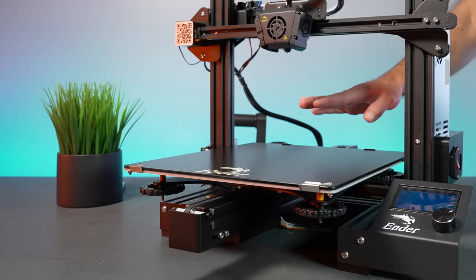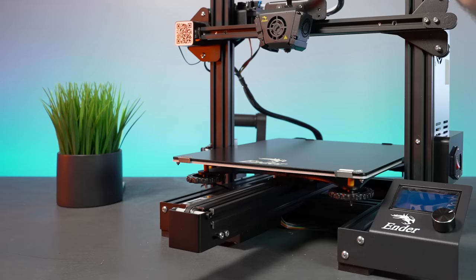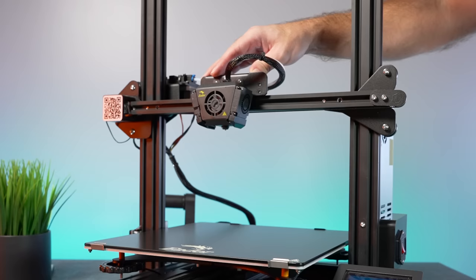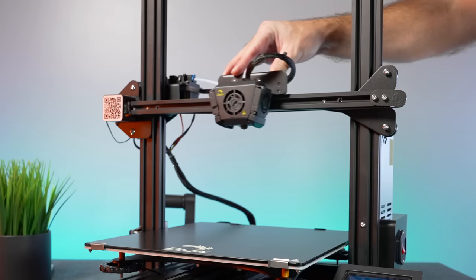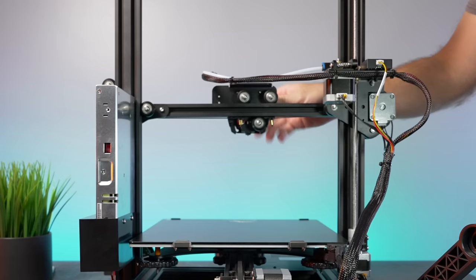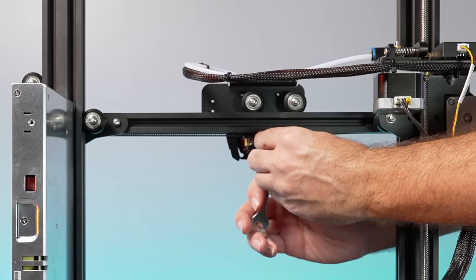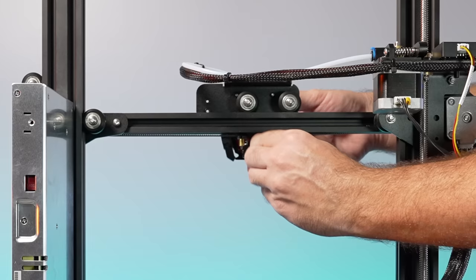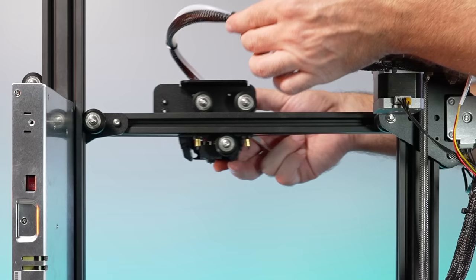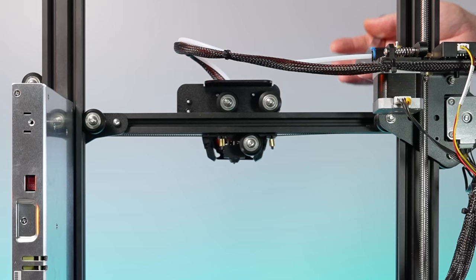Check the belt on the y-axis, making sure it's running true on the pulleys front and back. On mine everything looks good, but if you need to adjust there are two bolts on each side to loosen and offset the bracket, and you can also tighten the belt. For the x-axis, mine has a really large catch moment — the rollers are definitely way too tight. Flip the printer around; there's one adjustable roller on the bottom and two stationary on top.